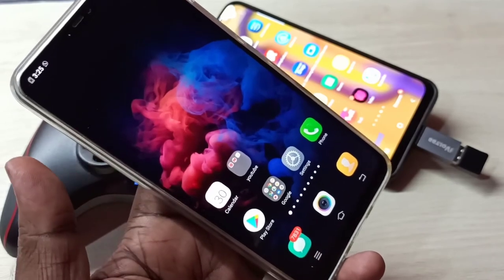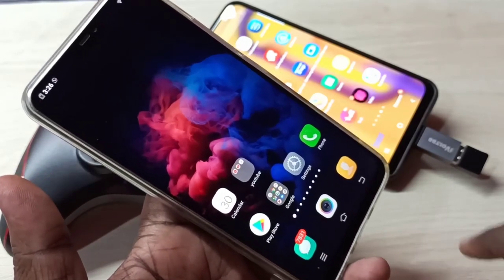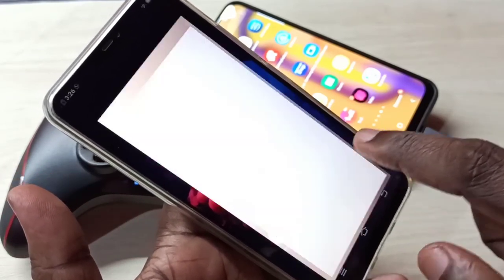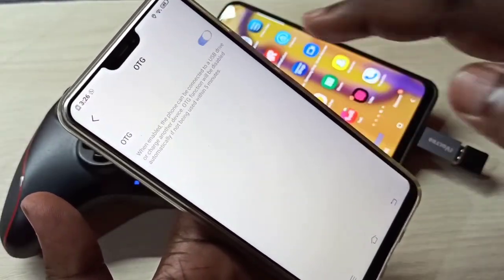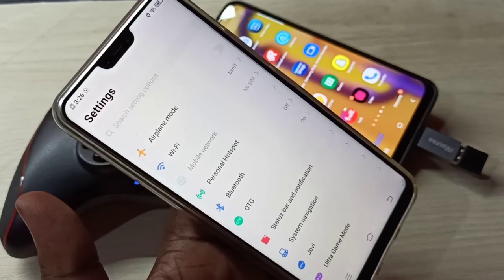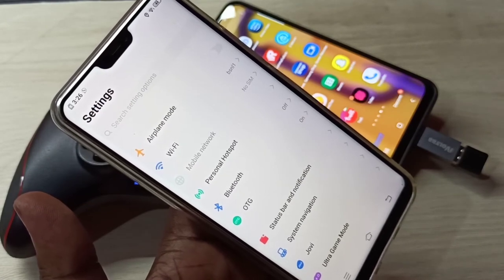In some phones, we need to enable OTG. For example, in this phone, we need to go to settings, then go to OTG, then we need to enable it. Then only it will detect the Bluetooth receiver.